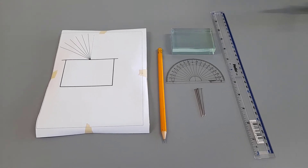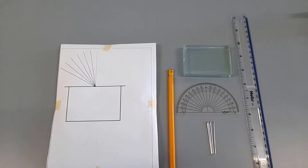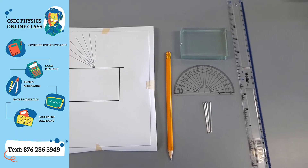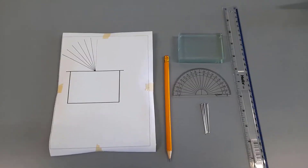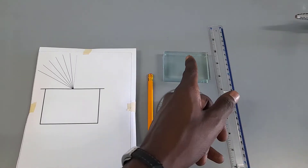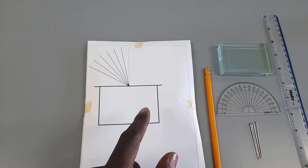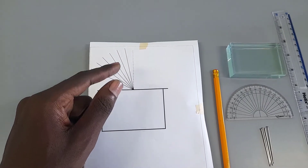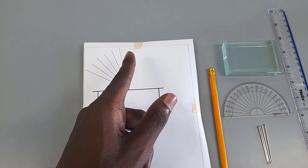Junior Roberts here. In this video we're going to be demonstrating the refraction experiment and verifying Snell's Law. I have a ruler, four precision pins, a protractor, a glass block, a pencil, and a sheet of paper on which I've drawn the outline of the glass block. I've also indicated angles of 10, 20, 30, 40, 50, and 60 degrees, all measured with respect to the normal.